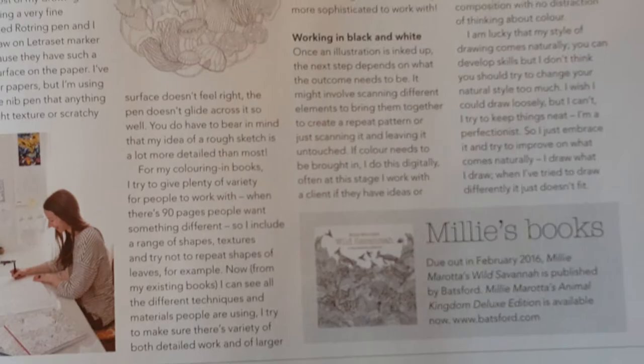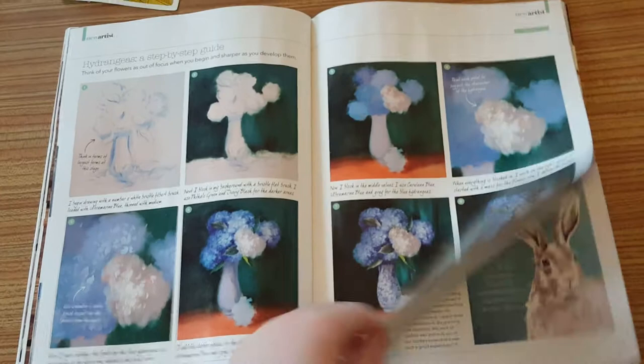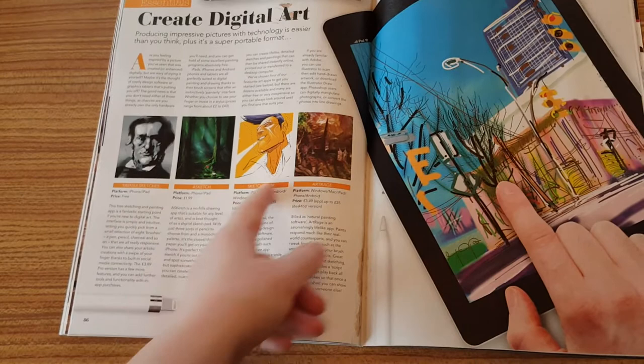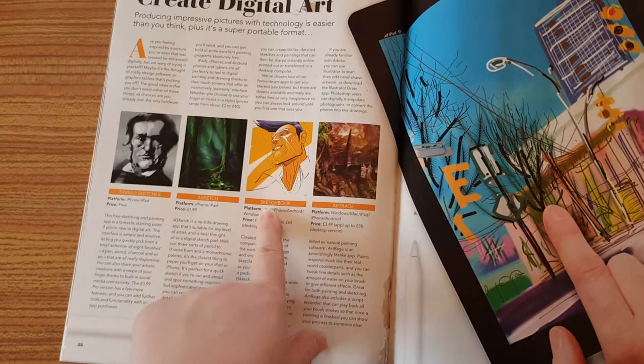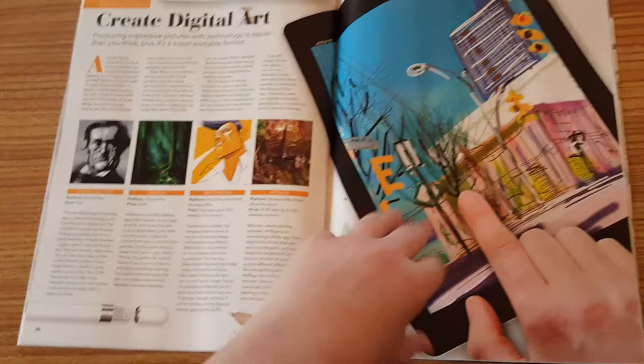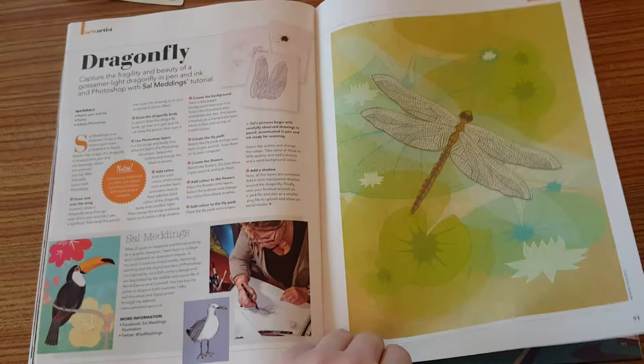Then there's painting in oils, which explains the techniques with walkthroughs of how to do different things. Then it moves into creating digital art and explains the different packages available - Sketchbook for Android, tablet, and Mac. You've got Art Rain, Art Rage, Sketchbook, A Sketch, and Tashuna Sketches. It covers painting with iPad, doing a dragonfly, and chanting journeys.